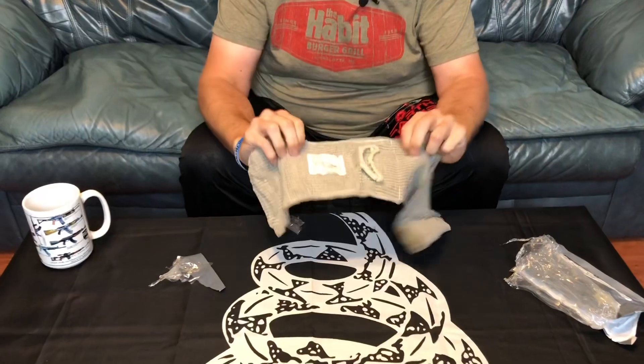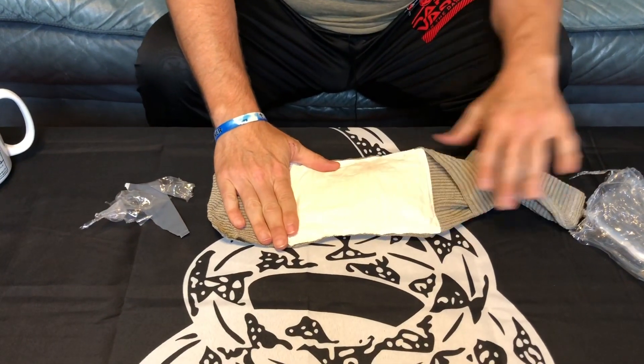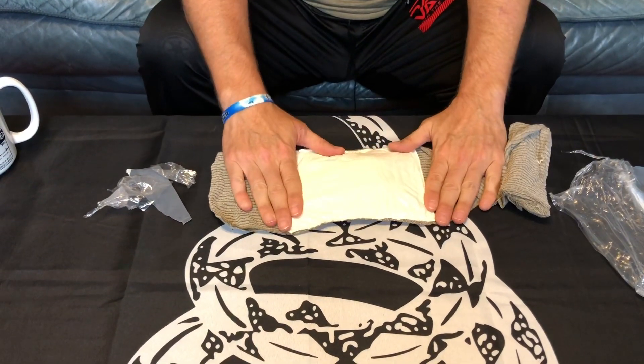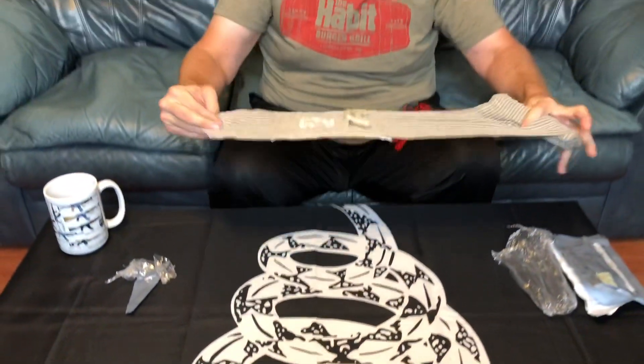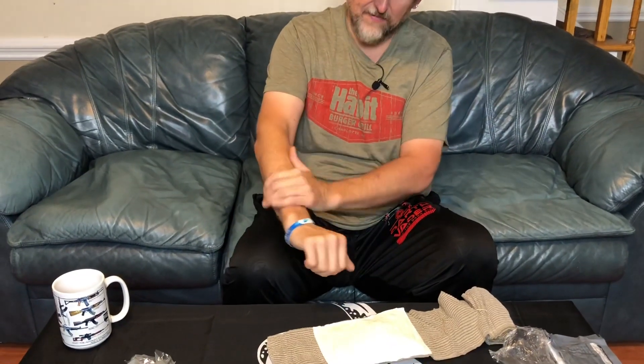Basically what this is, is a wide ace bandage with a gauze pad — not six by nine, but this is the six-inch bandage, so I guess that would be about a four by six pad. Anyway, let me show you how to use it properly.